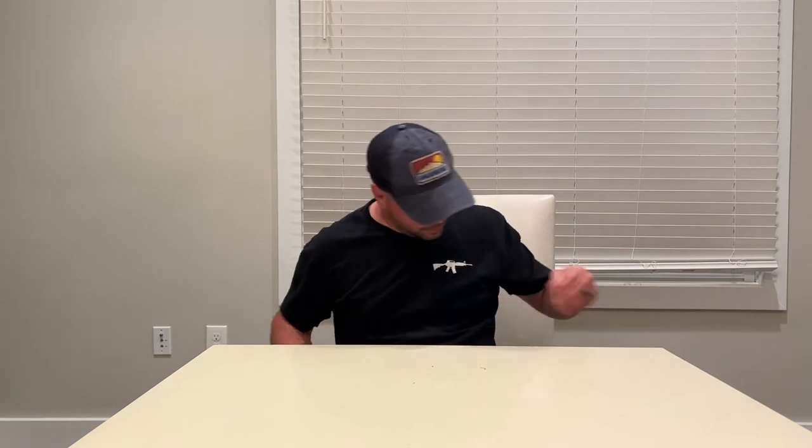My headlamp of choice — luckily I didn't have to use it. It's the GearLight, got it off Amazon. It works great, has a couple of different brightness settings, a flash mode, a red light, and a motion sensor. For the price on Amazon it's super cheap — it actually came in a two-pack. They're rechargeable, so no complaints. I'm definitely going to keep that headlamp.